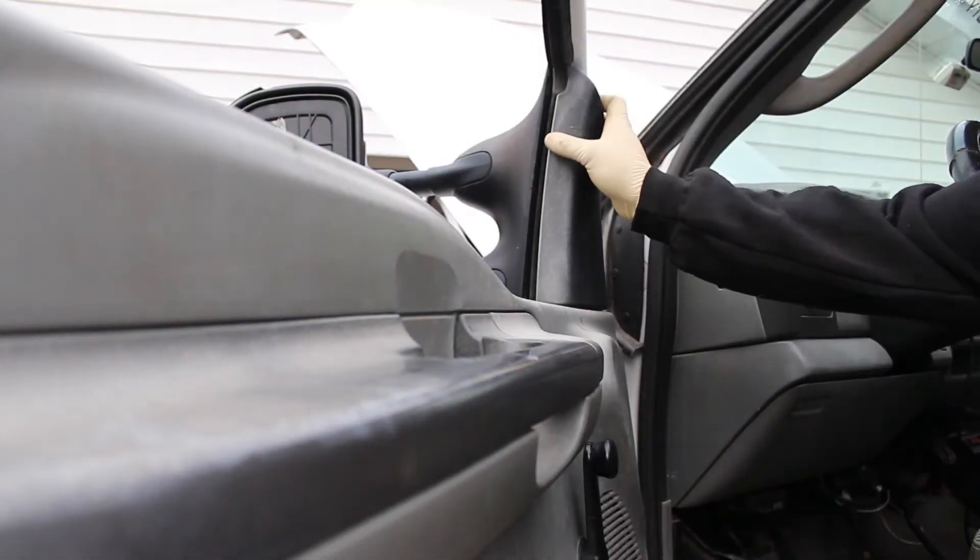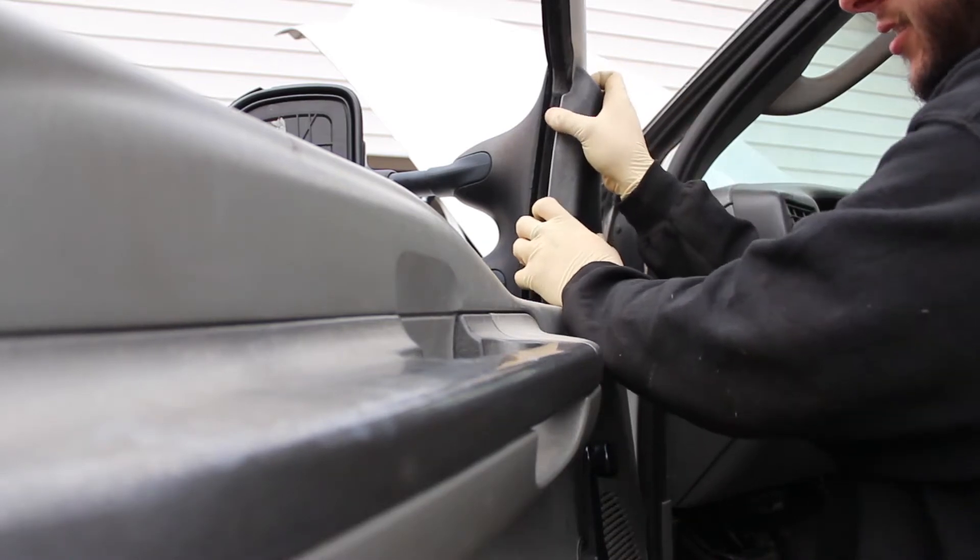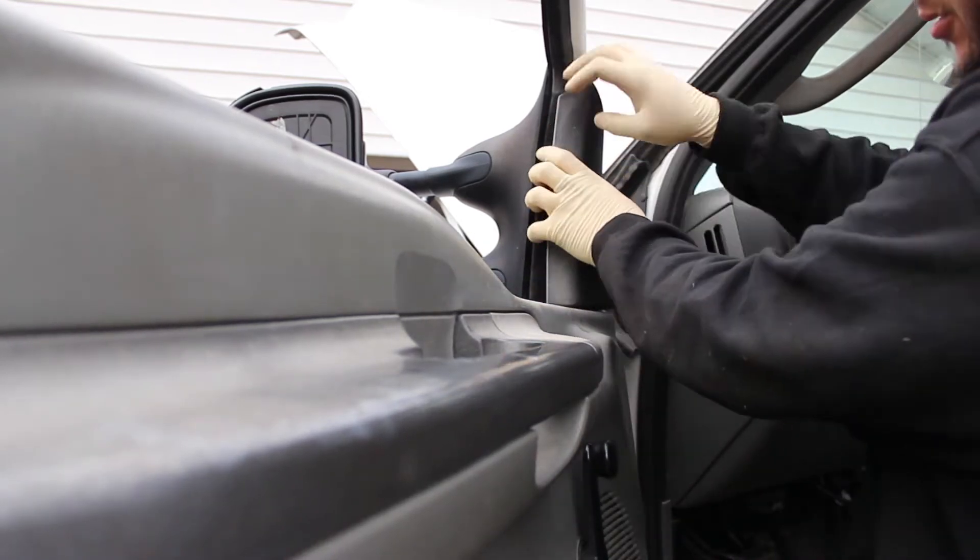Alright, so the first step, we're going to go ahead and remove this plastic cover right here. It's just got two little metal clips on the inside. Grab the panel and just pull it off.